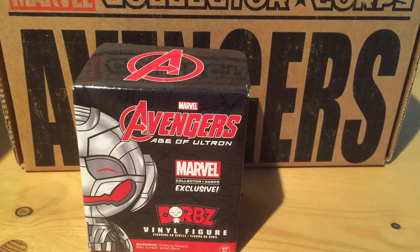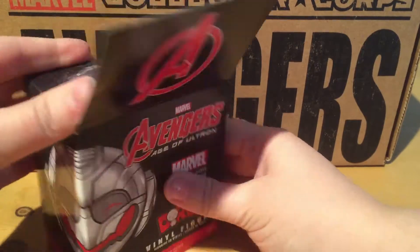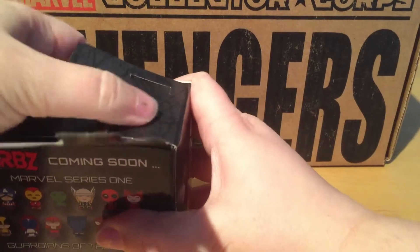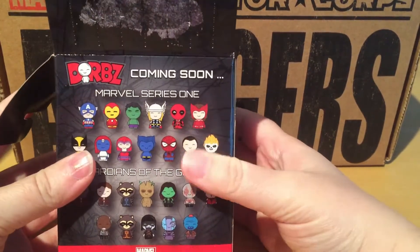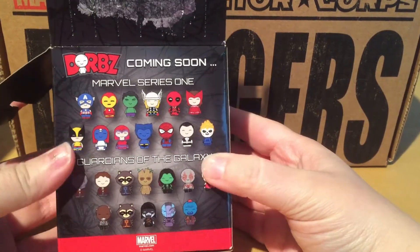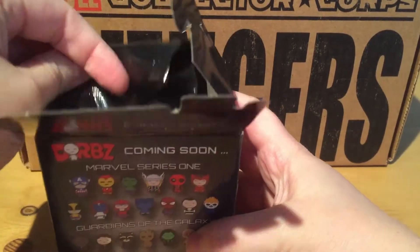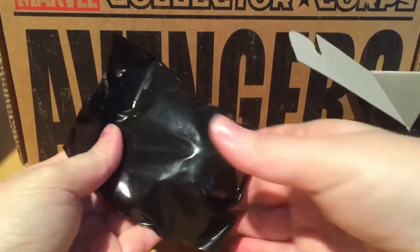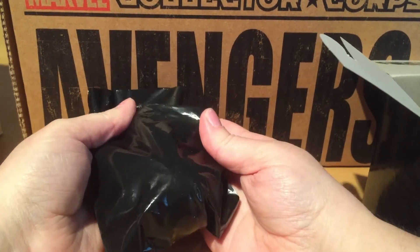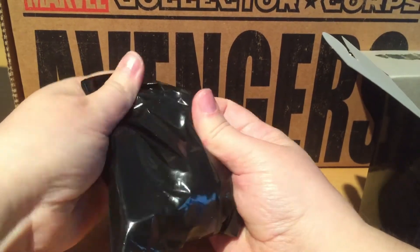I'm going to try and get into the Dwarves figure first. It's such a surprise that this is in here — these are brand new this year. If I look on the back, there's Marvel Series 1 and you can see the Guardians of the Galaxy figures too — those are coming soon. Here's a little black baggy inside. That has some heft to it — this is a vinyl figure. Dwarves are just known for being adorable; they're really cute and comical with their expressions.